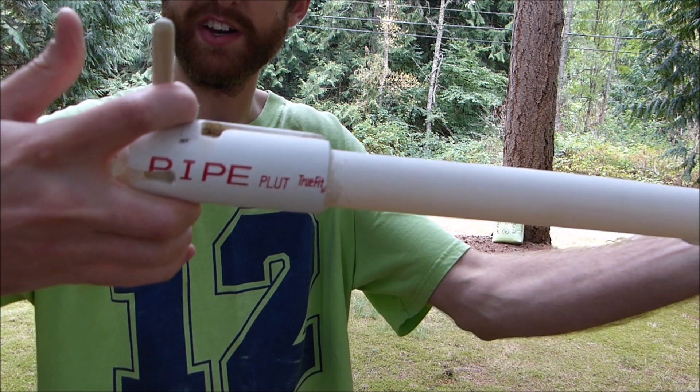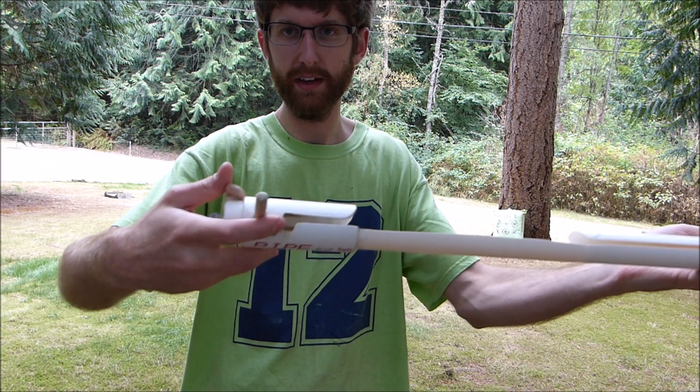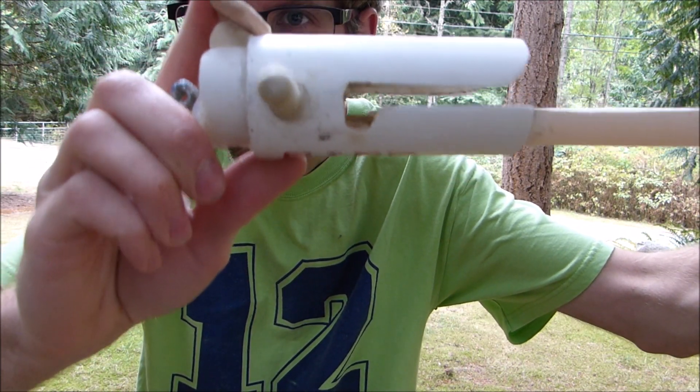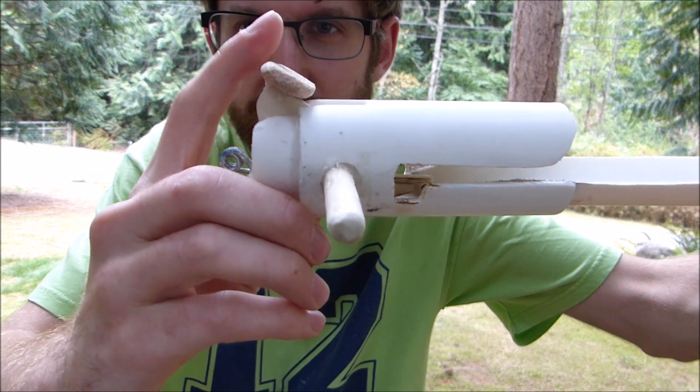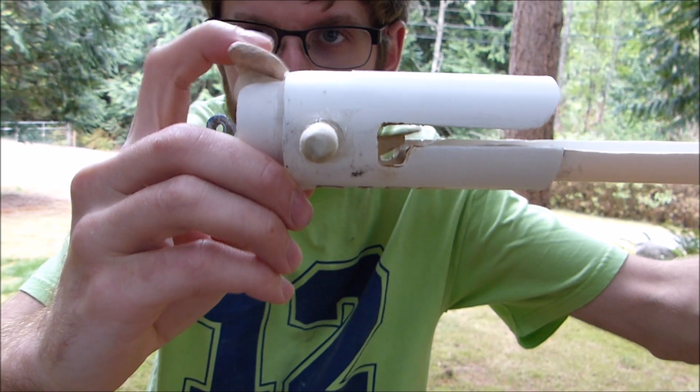So you pull on this stick here — a 3 and 1/8 inch dowel — and the string rests in that notch in there. And when you're ready to release it, your thumb pushes this down, which lifts the paddle to push the string out of there.